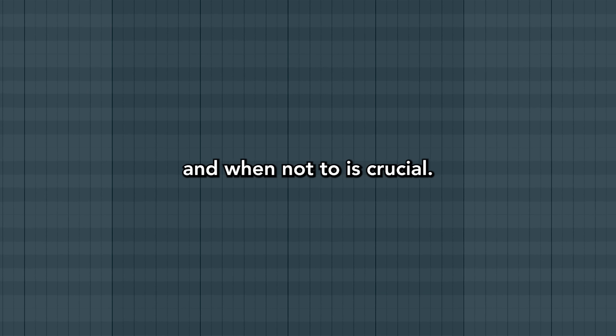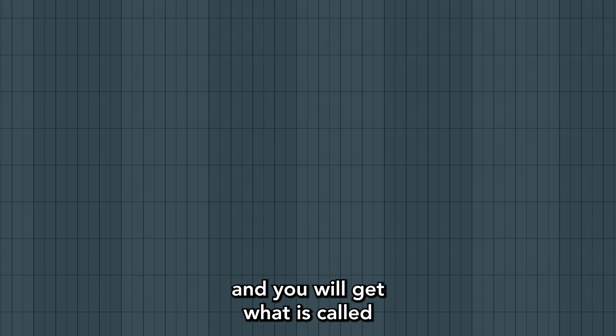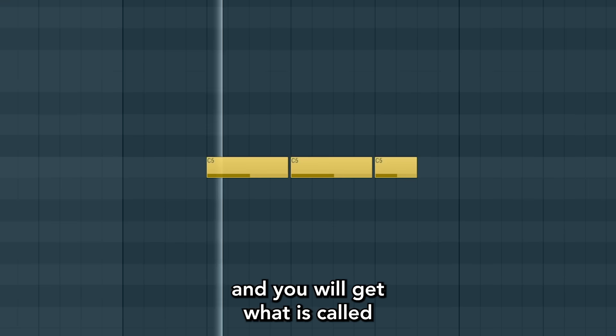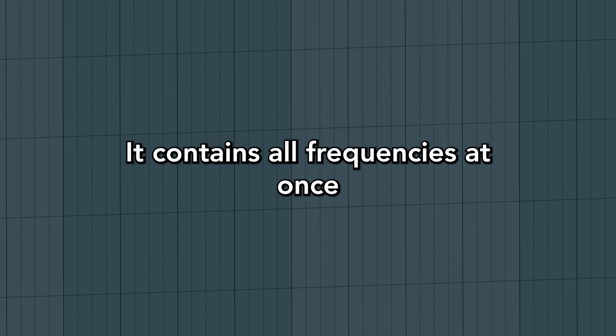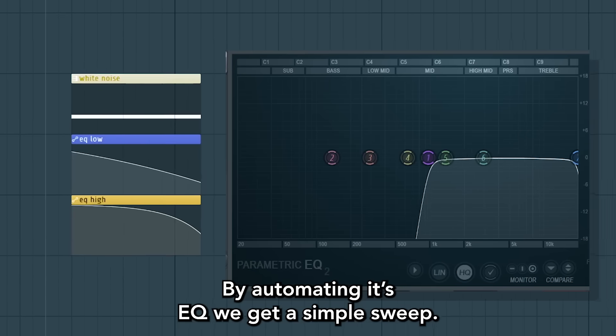Getting to know how to use noise and where not to is crucial. Lordaba 3XOS can choose this die setting and you will get what is called white noise. It contains all frequencies at once, making it sound non-tonal. By automating its EQ, we get a simple sweep.